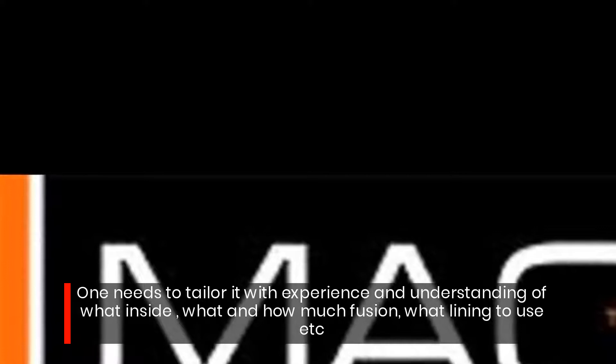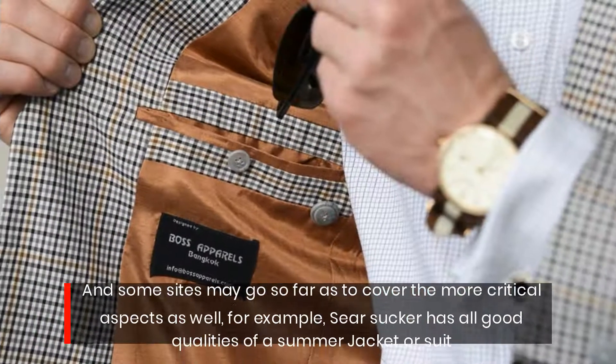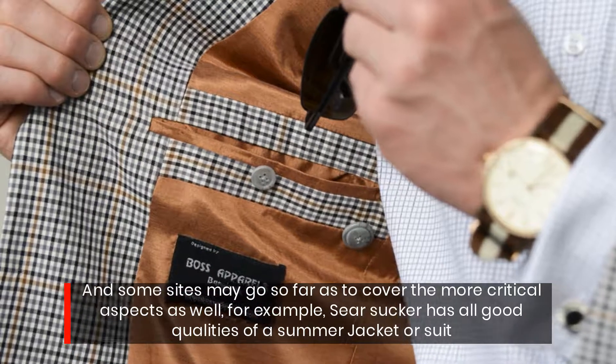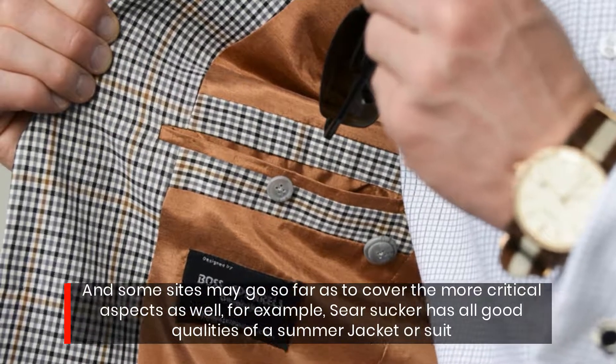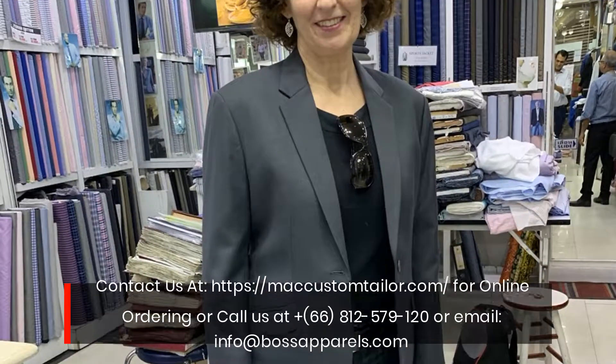Some sites may go so far as to cover the more critical aspects as well. For example, seersucker has all the good qualities needed for a summer jacket or suit, including the right lining and fusion choices.